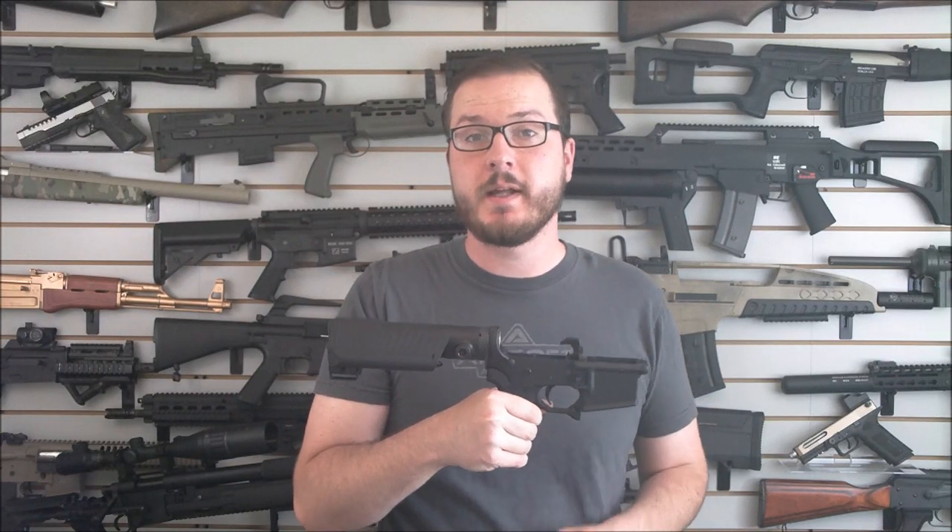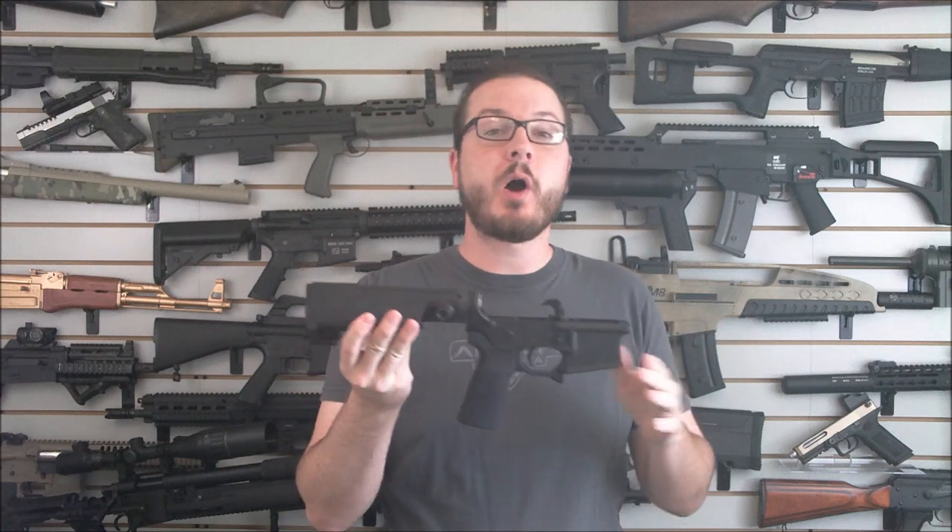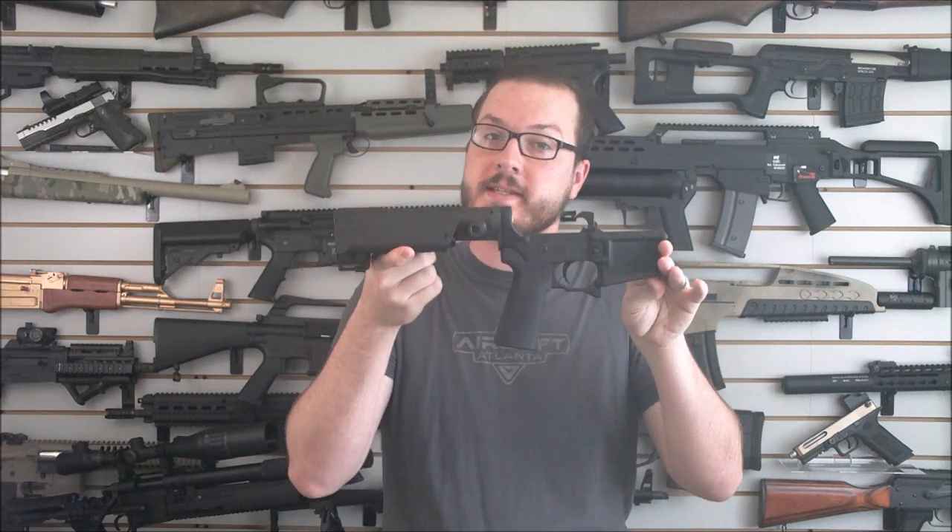Hey guys, this is Booligan with Airsoft Retreat, BooliganAirsoft.com and Airsoft Insider Magazine. Today we are looking at part two of my real steel AR-15 pistol buildup. Today we are going to look at some of the parts that went into the lower receiver.